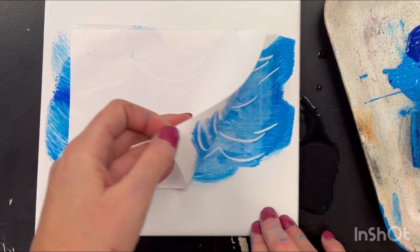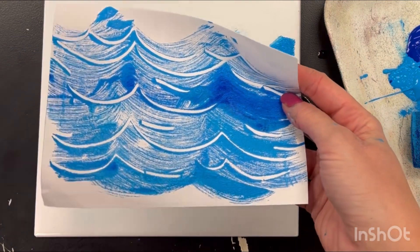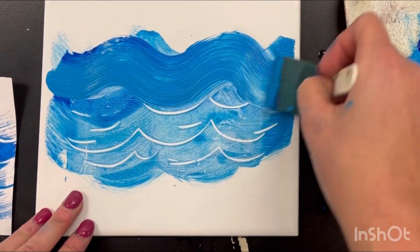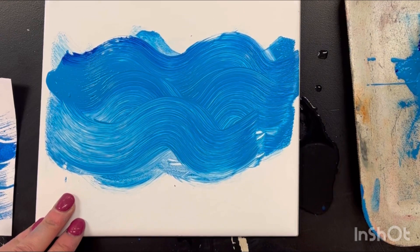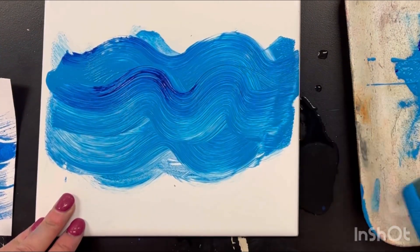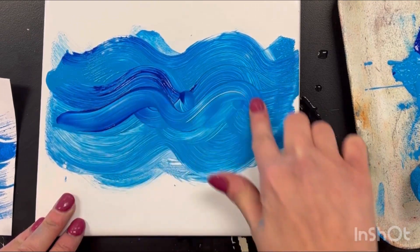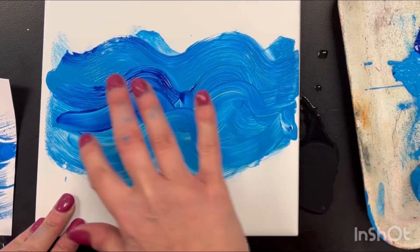And then you're going to pull. You're going to see a copy of what you painted. Put your name on that and then put it to the side, and then you're going to go again. This time you can play with maybe a different pattern. You can blend in some darker blue. You can use your finger and play. Today is all about having fun and creating these wave patterns.